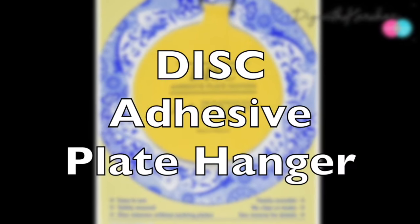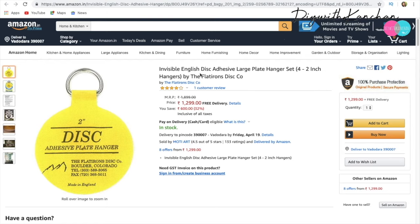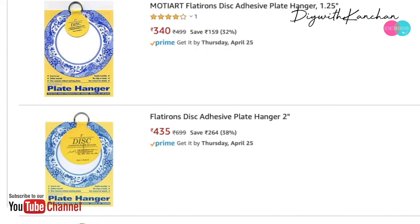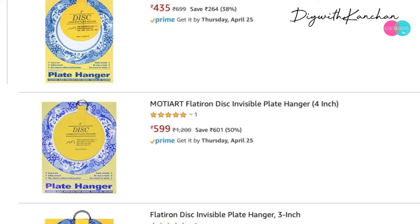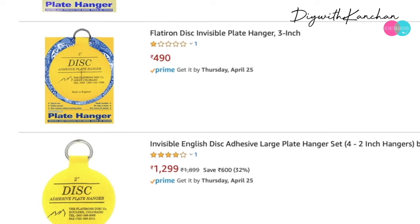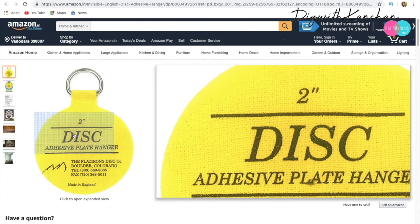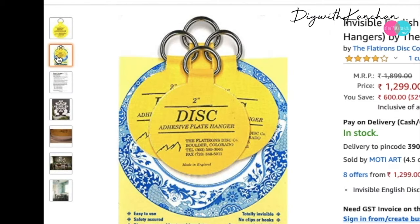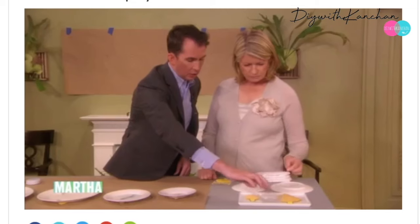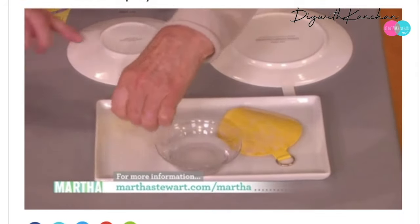Number seven is a disc adhesive plate hanger, available from Amazon or other online shopping websites. The cost varies by size: 1 inch is 340 rupees, 2 inches is 435 rupees, and 4 inches is 599 rupees. They come in all sizes from 1 to 5 inches — choose according to the weight and size of your plate. For small plates, use 1 or 2 inch hangers. Their website clearly explains how to use them — you take some water and dab it on the hook.